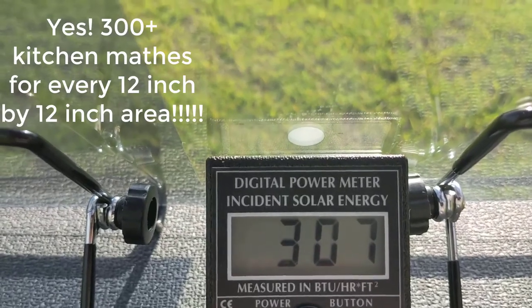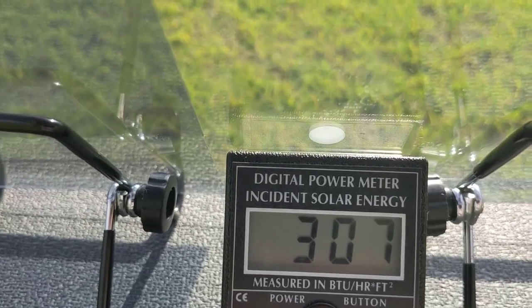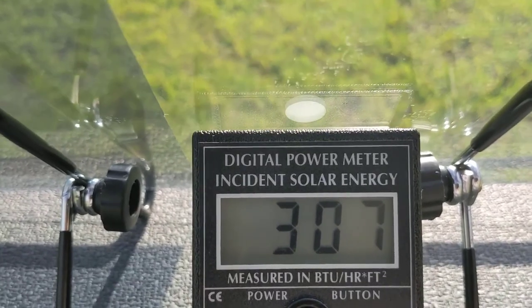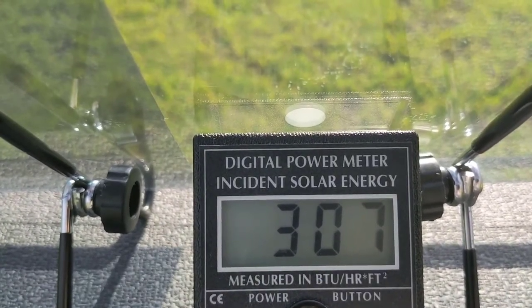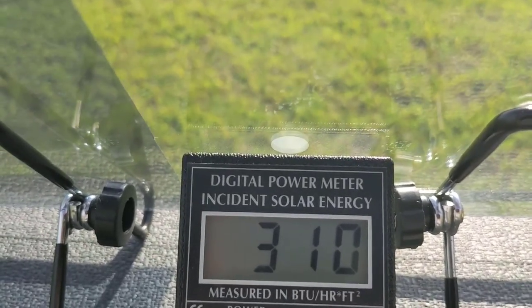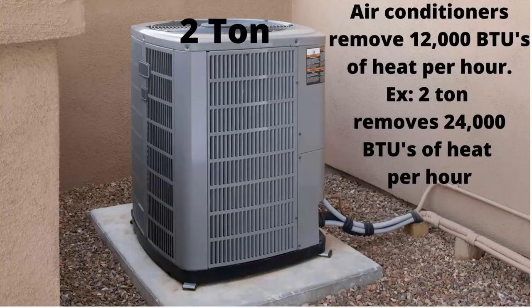Imagine a window that has 10 square feet of glass — you multiply that by 10, that's 3,000 BTUs for every hour that the sun is hitting that glass. If you start adding all your windows, you can see where this affects the cooling load of your air conditioner, which is designed to remove the heat coming into the house in BTUs. We'll get into the BTUs and air conditioning calculation from our computer, but we wanted to show you this first.